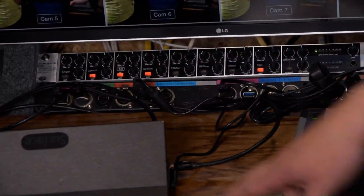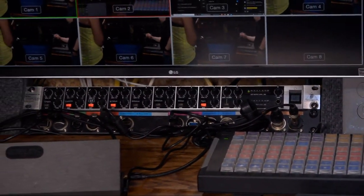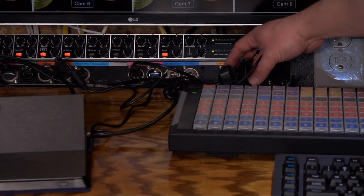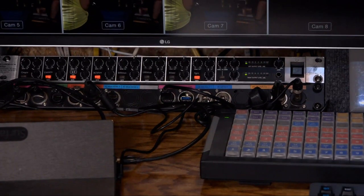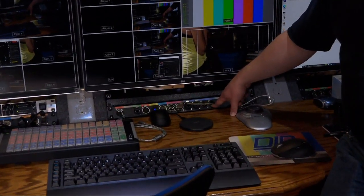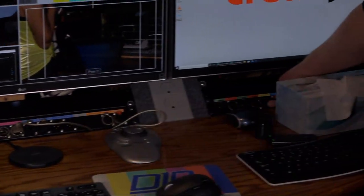Underneath the audio mixer we have an IO panel with connections for the Surface — power, USB, HDMI — plus additional USB connections where I plug in the X-keys, BNC connectors for SDI connections, and intercom connections. The intercom switch lets you leave the mic on all the time, turn it off, or press-to-talk and release to shut off — really handy if you need to cough. A similar setup in the middle adds audio connections from the mixer in the back.